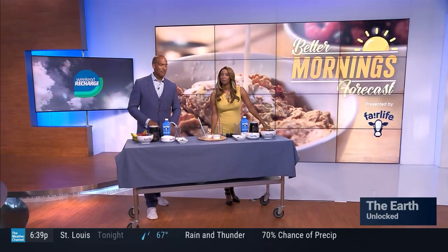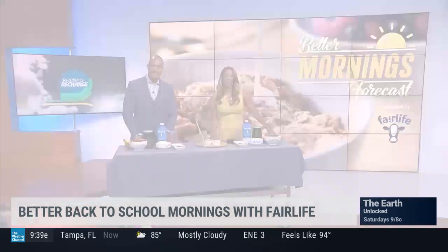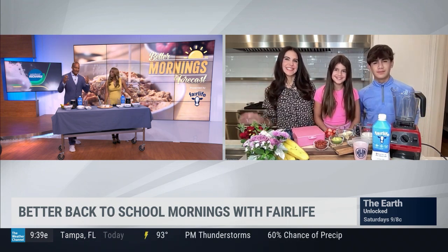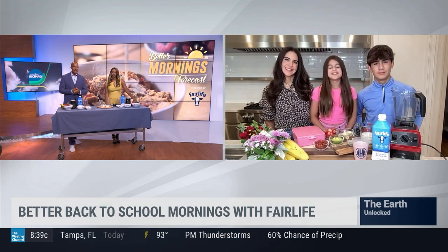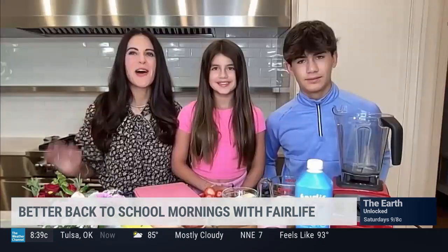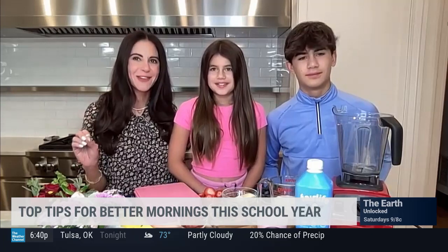How to make your mornings easier and perhaps even more delicious. We want to bring in Karina Heinrich, a nutritionist and celebrity health coach, along with her son Landon and daughter Sky. A lot of kids are going back to school over the next couple of weeks, so that time is hectic. You've got some tips to keep mornings running smoothly. No more stressful mornings — we're excited to share our top tips to help make back-to-school mornings less stressful and seamless. It's all about planning ahead in the Heinrich home.